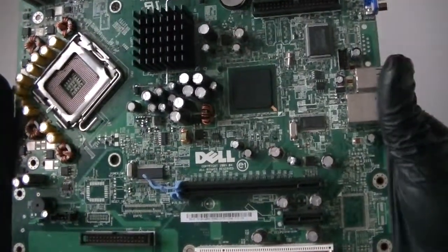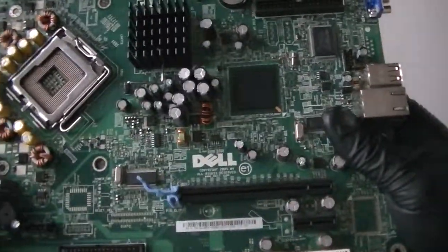This is Max KDI here, we have another motherboard — it's a Dell from a Dell Dimension E510.